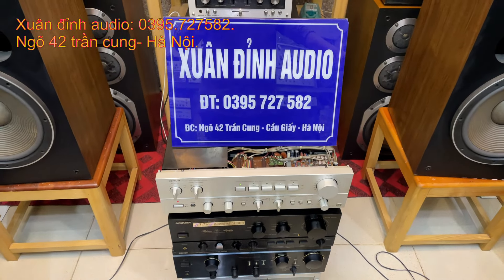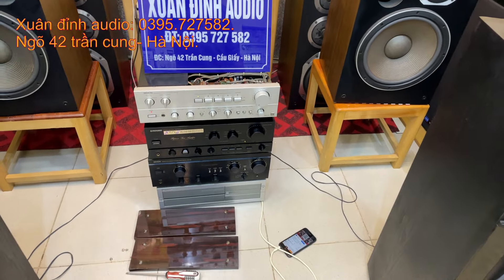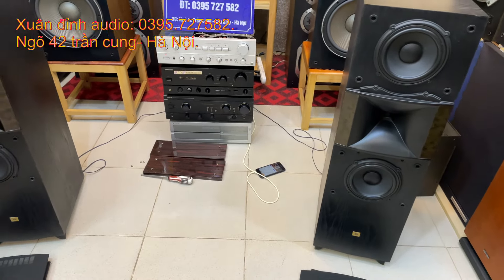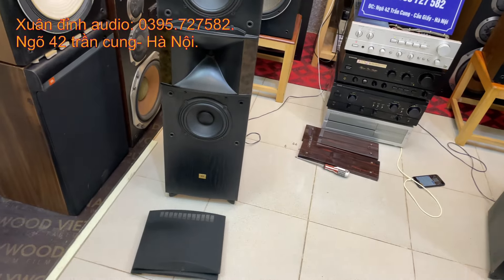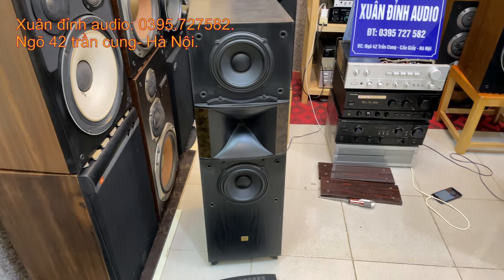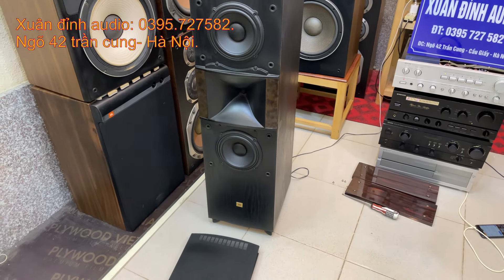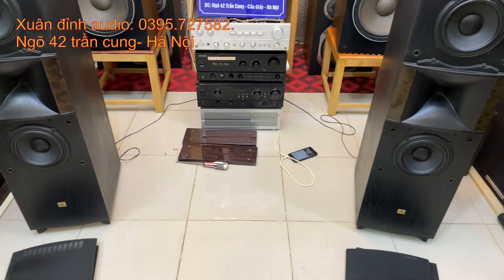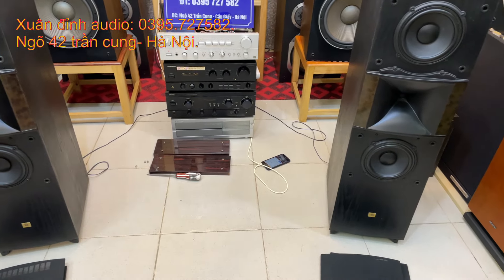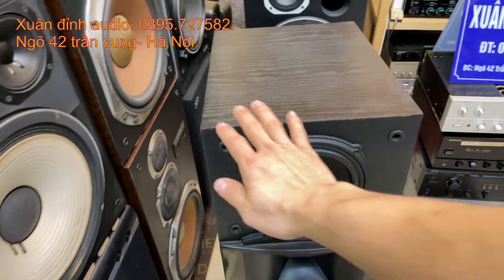Xin kính chào toàn thể quý vị và các bạn đang theo dõi kênh của Xuân Đình Audio. Video buổi tối ngày hôm nay là ngày 12 tháng 1, Xuân Đình giảm giá cho một cặp loa JBL đến từ Mỹ. Đây là cặp loa thiết kế theo dạng cây cột, kiểu dáng gọi là loa 2M. Mức giá chỉ xoay quanh 10 triệu đồng một cặp loa - đây là giá tốt nhất tại thị trường.